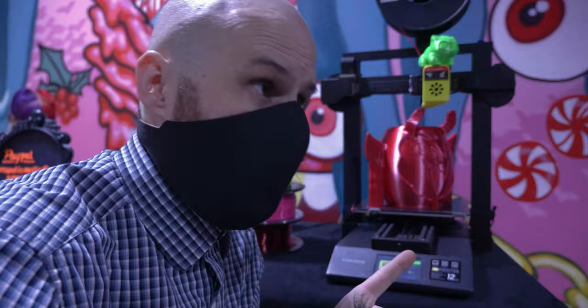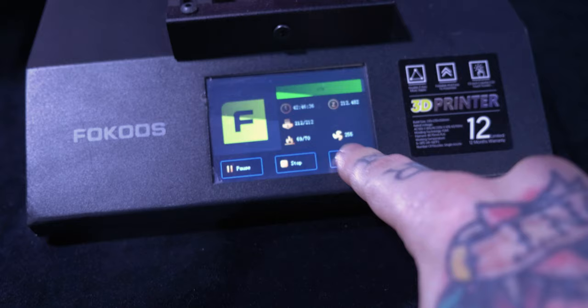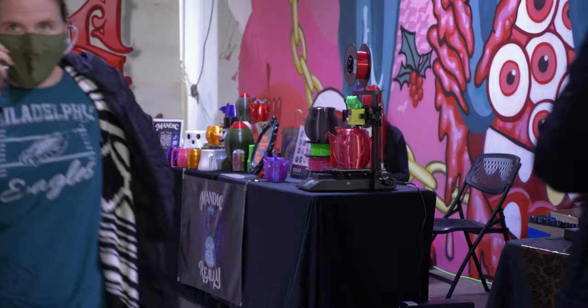The event is about half an hour away from being done and the print is not. Factoring in a few percent off from the slicer estimate — which was 42 hours — we're currently at 42 hours and 44 minutes, so it's probably more like a 44 hour print. I just dialed up the speed five percent and hopefully that'll pick it up enough to finish before we're done loading up and getting out of here.